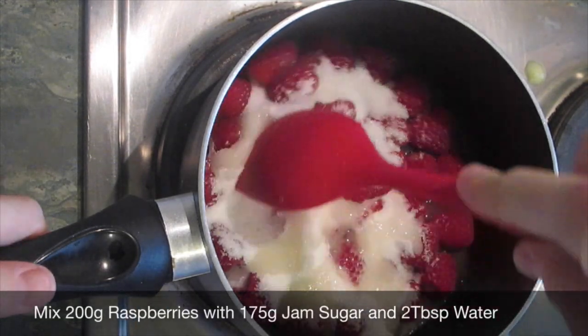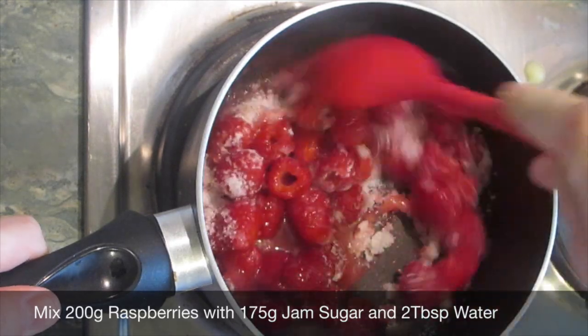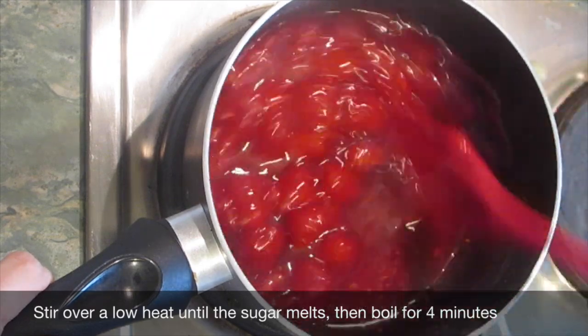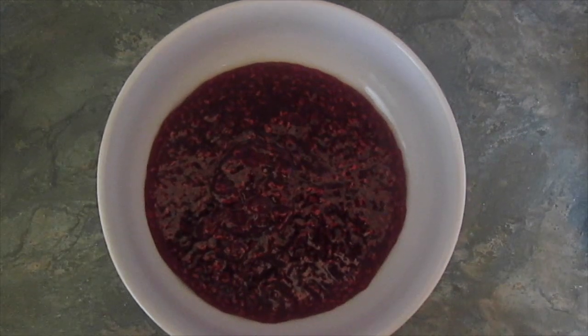Transfer it into a bowl and cover it with cling film to prevent a skin forming, then leave it to cool. It's time to make the jam. For the jam you need 200 grams of raspberries, 175 grams of jam sugar and two tablespoons of water. Stir over a low heat until the sugar has melted, then bring to the boil and boil for four minutes. Once your jam's ready, let it cool.